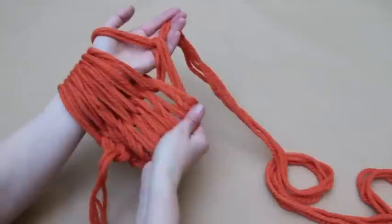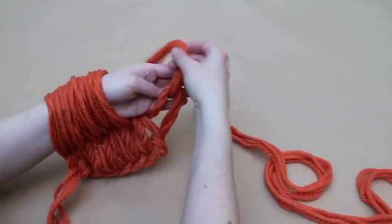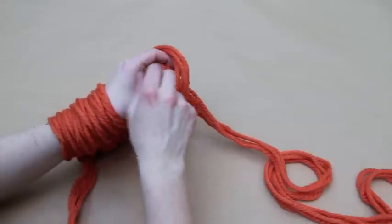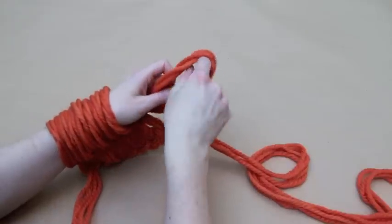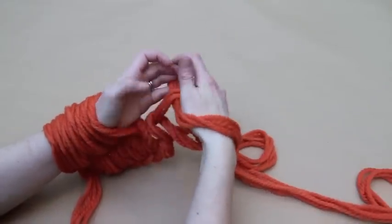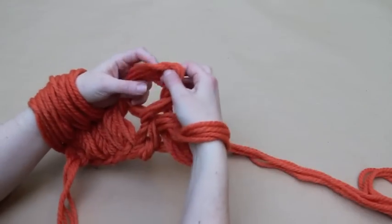For the second row, hold the working yarn in your left hand. Use your right hand to pick up the first stitch and bring it over your left hand, drawing the working yarn through the stitch as you do so. Insert your right hand into the front of the stitch and adjust. Repeat these steps until you have all of the stitches on your right arm again.